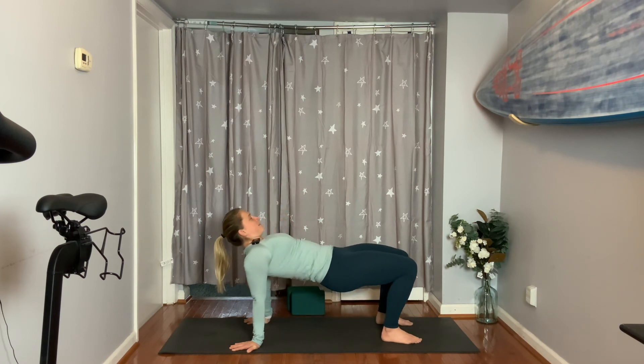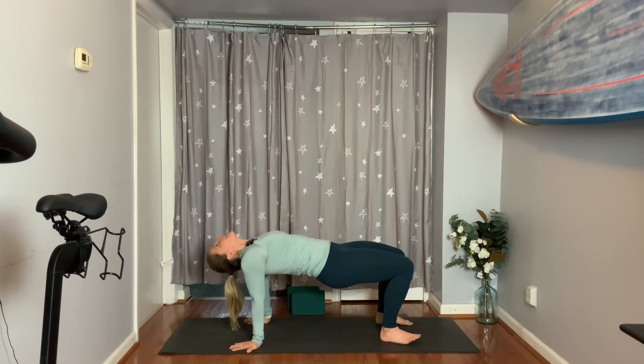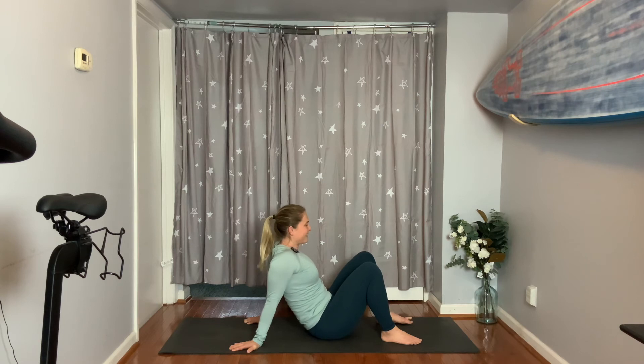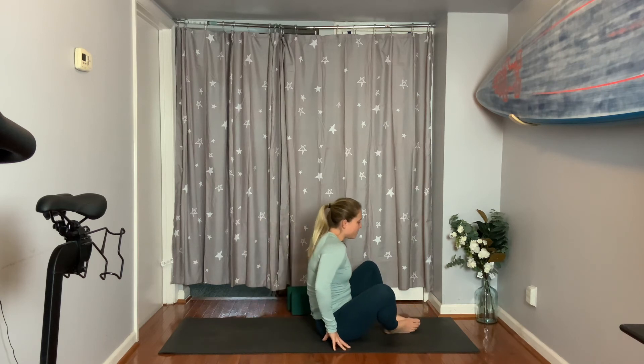Lift, lift, lift, lift — maybe drop your head if you want. Two, and then exhale, drop the bum. Good. Feet together for bound angle.